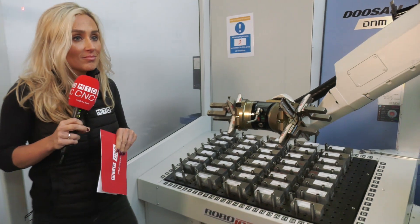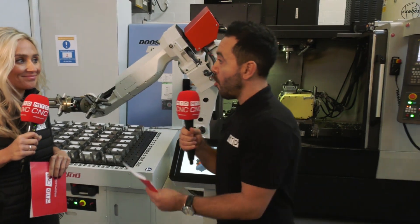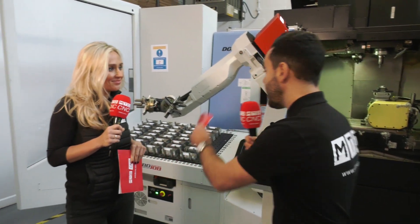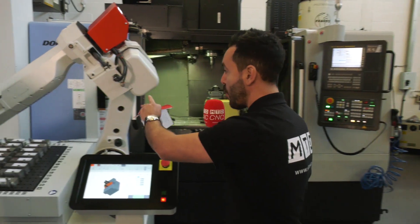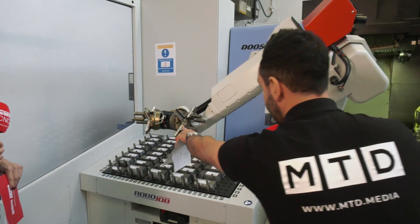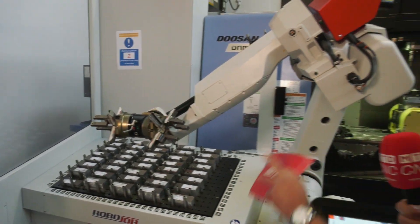It's a very flexible system whether that be very high volume work or low volume but high mix. The payload is 20 kilograms on this particular RoboJob — though that's not taking into consideration the weight of the grippers — and this is a six-axis robot.